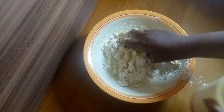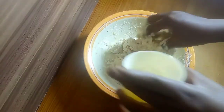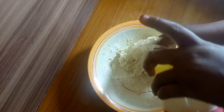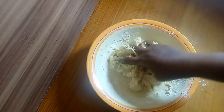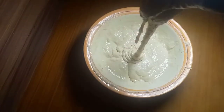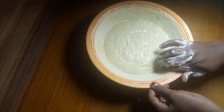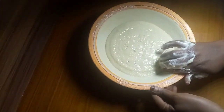Then I go ahead to add the warm water gradually until you have a very fine consistency. I like to have this lighter consistency because it gives my pinkeso the crunchiness that I need.